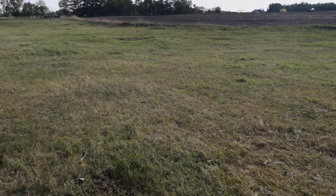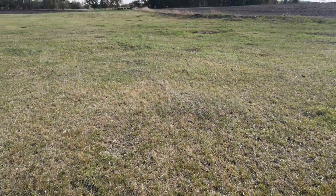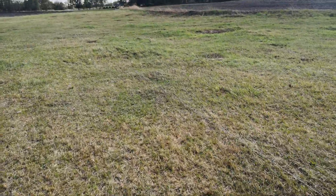Now she might be two months in calf — I'm not sure. We've waited quite a while to put her back in.